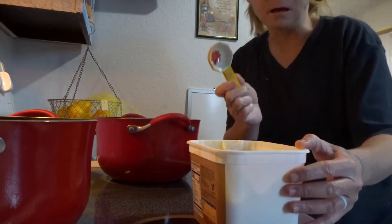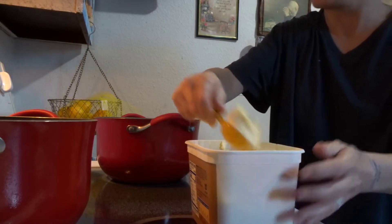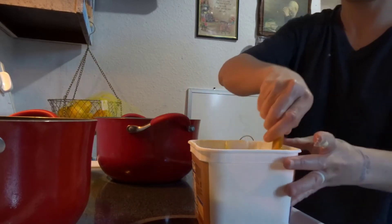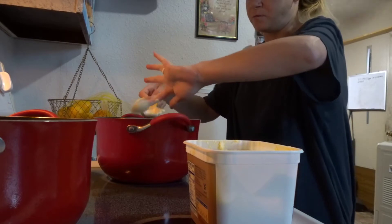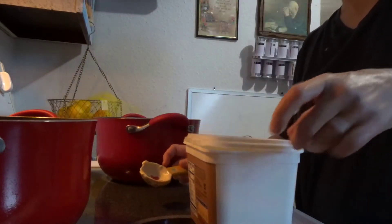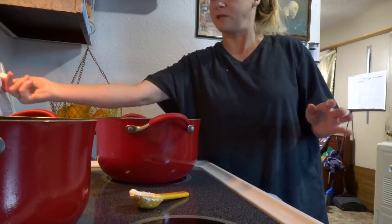I've got a tablespoon so I'm going to do two tablespoons of butter. If it's equal parts you want to kind of be precise on it just because it's supposed to be equal parts. And you want to melt the butter down first before you put the flour in.